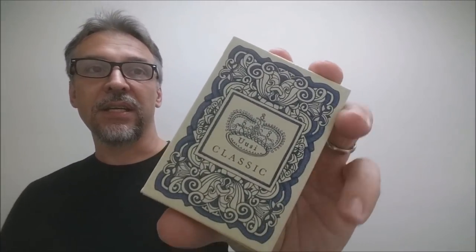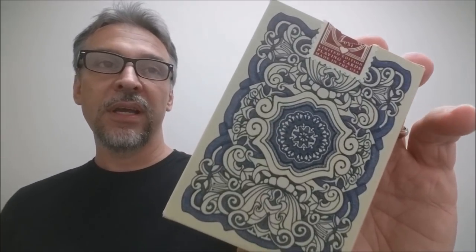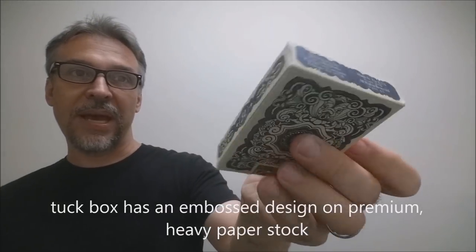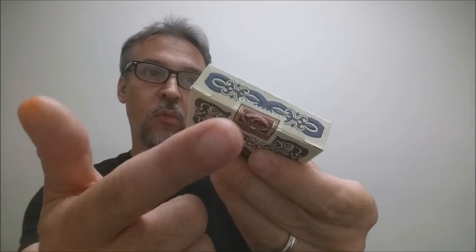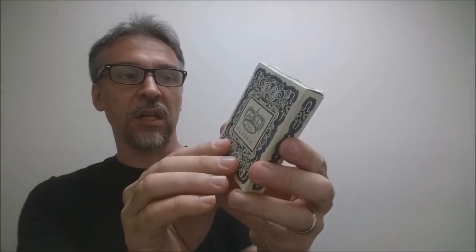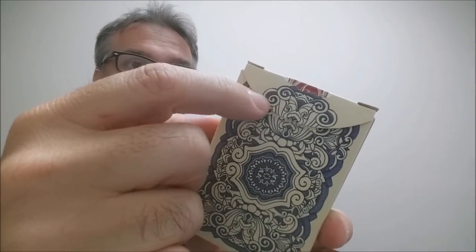The front of the tuck case just says Oosie and Classic, and there's a crown there. You can see the outside is very ornate with a frame around it. The back side is again very ornate framework, very similar to the front. The side on each side has a band and it just simply says 52. The bottom of the tuck case just has some ad copy about the United States Playing Card Company. The top has a band and an original tuck seal. The tuck case is done in a kind of an eggshell off-white color, and the paper itself is kind of a matte finish. It gives it a kind of an older, more nostalgic feel.